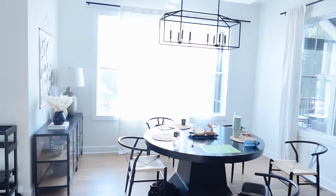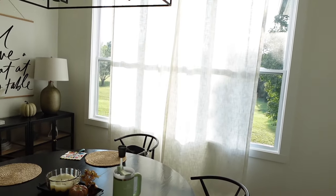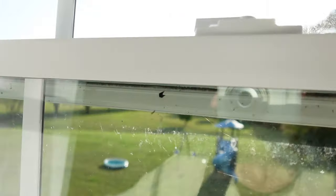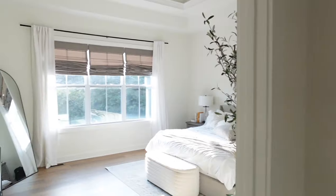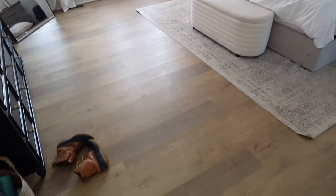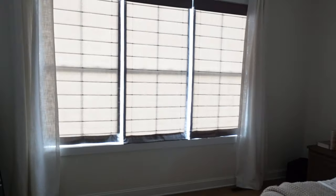This is our last night having to pull these curtains together and squint through dinner — on Tuesday our blinds come. It's been so rigged up. Look at that sun, it is so bright. We'll have blinds all throughout the rest of our house. You can see just how bright it is in here right now — but look how much darker it gets with blinds. We are really really excited.